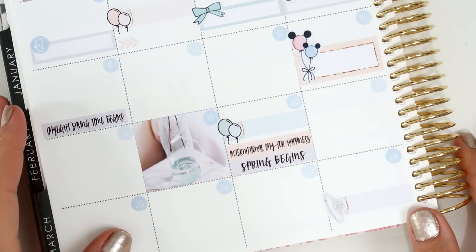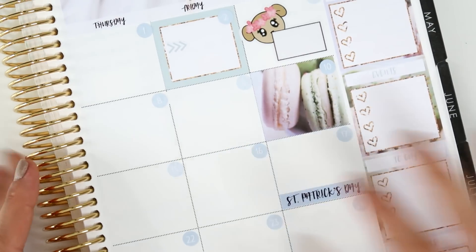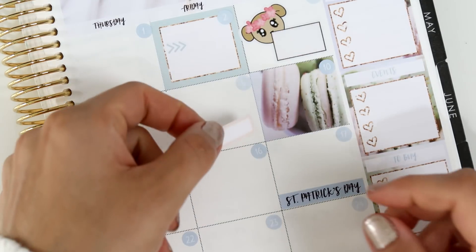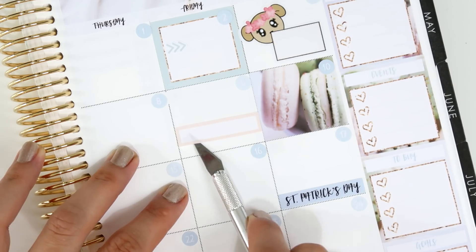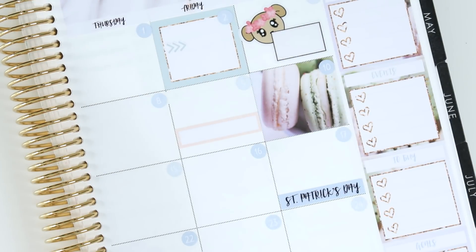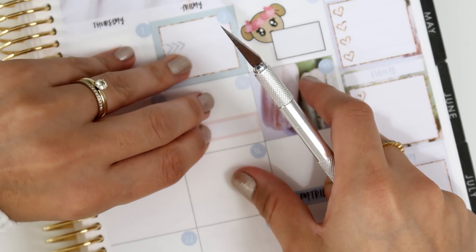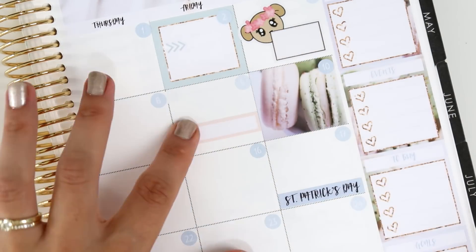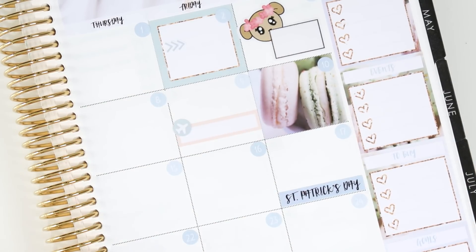Now I'm moving to the other side. I have just one thing there: my parents-in-law are coming back from South Africa — they've been there for about three weeks and have been sending us so many beautiful pictures of animals. I'll add the plane icon to mark their return. That's it for the day-by-day — I'll write everything in and come back in a minute to show you the finished spread.